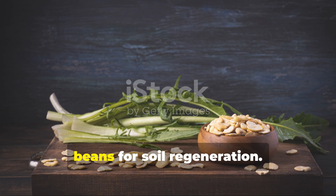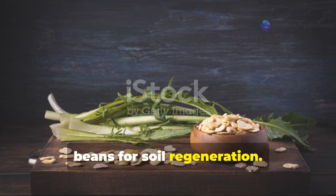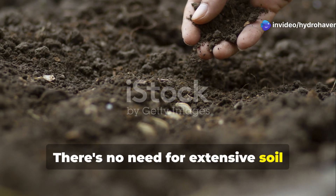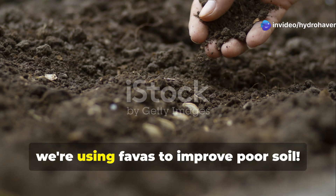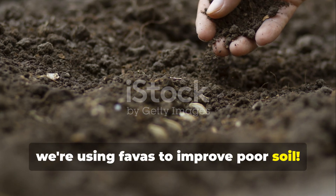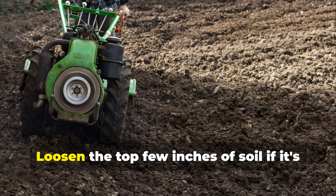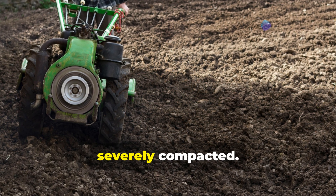Step-by-step guide to growing Fava beans for soil regeneration. Step 1: Prepare your planting area. There's no need for extensive soil preparation — after all, we're using Favas to improve poor soil. Simply clear the area of existing plants and large debris, and loosen the top few inches of soil if it's severely compacted.